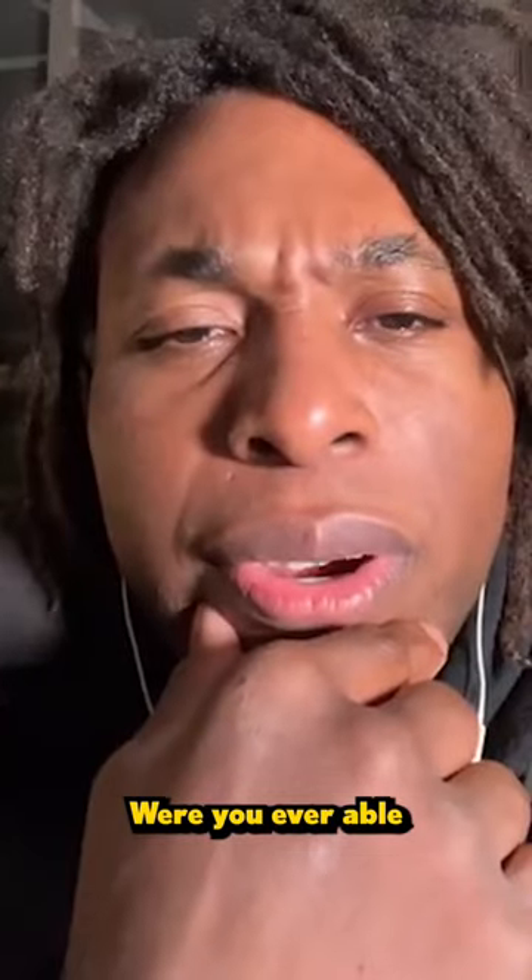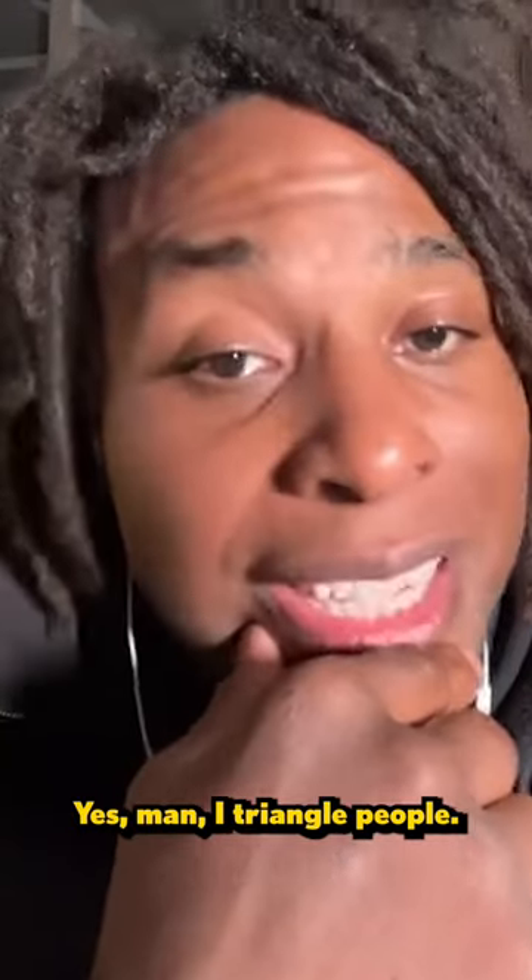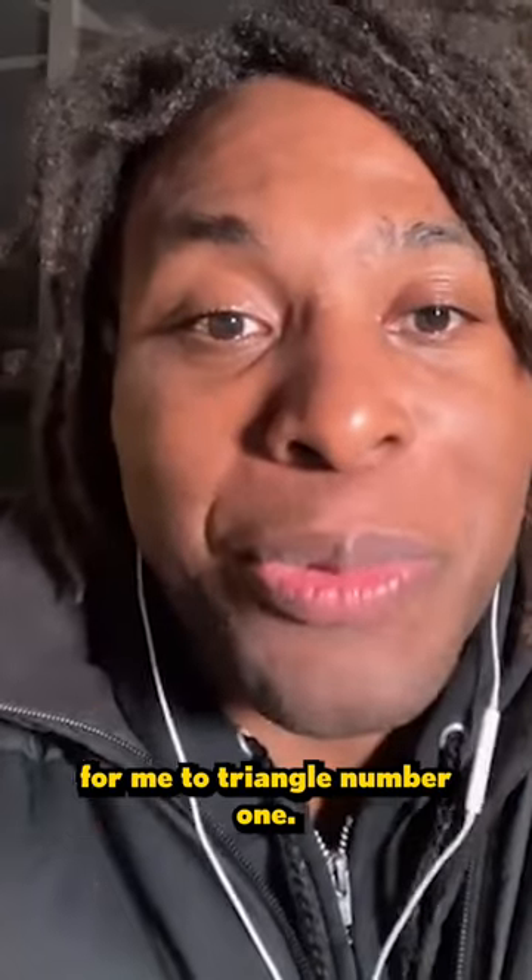Were you ever able to successfully triangle people? Yes, man, I triangle people. They gotta be small enough for me to triangle, number one.